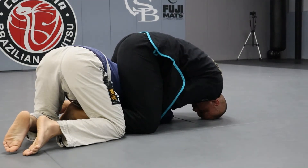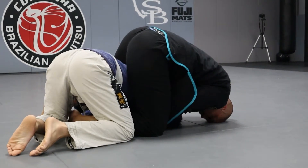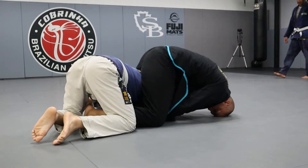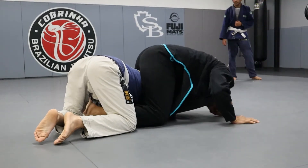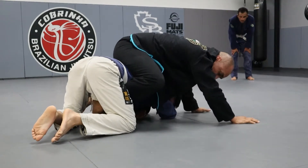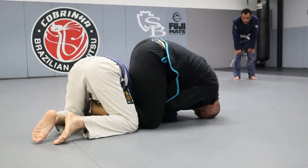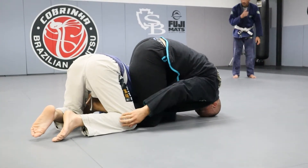I keep my lapel grips. I try not to ride so high — I've seen a couple guys doing it like this, too far forward, and you can side out the back. So when you transition, make sure you're kind of stopping over him. Pinch the knees, now I'm going here.